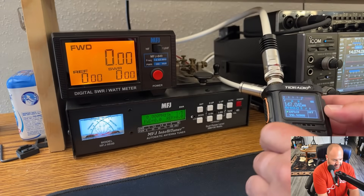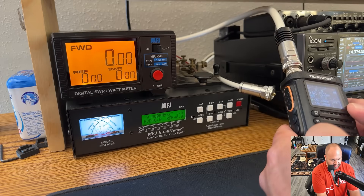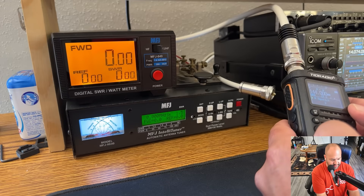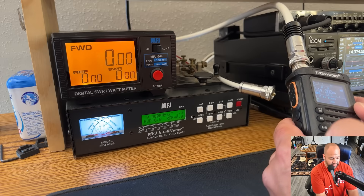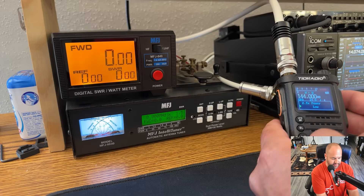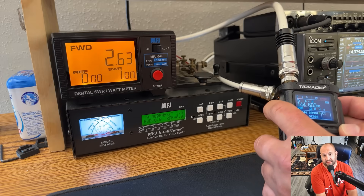Let's flip that to VHF, go to VFO, and check 144 MHz. We'll put this on low power — this should be tri-power, we have low, medium, and high. On low power at 144 MHz, we get about 2.5 watts output.